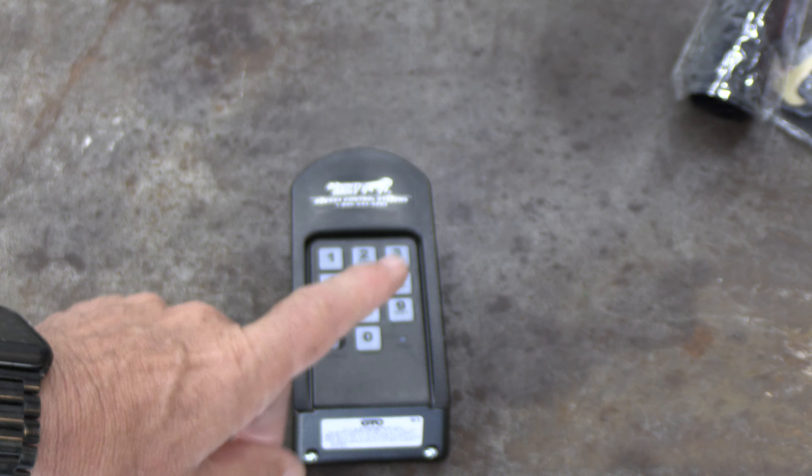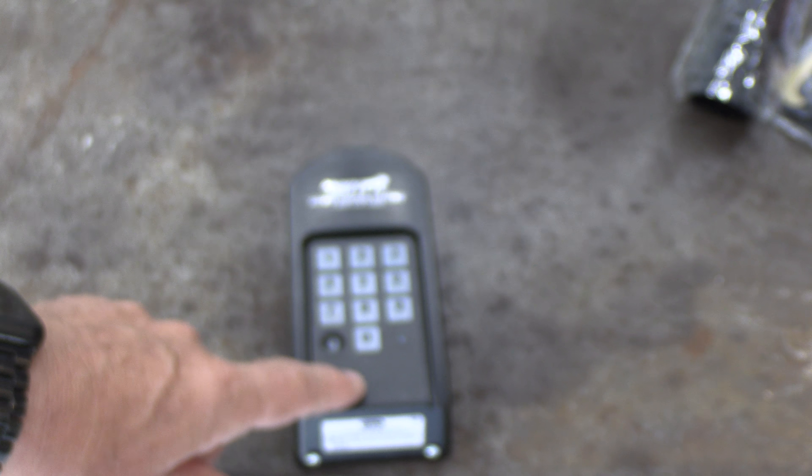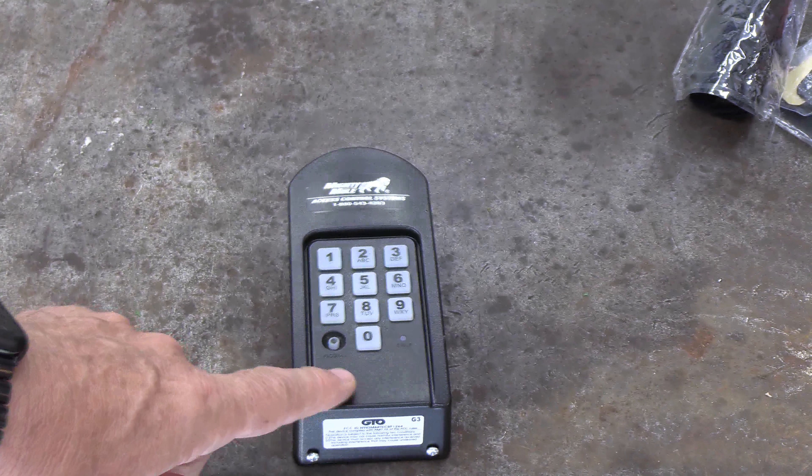When you hear three beeps like that, it now knows the transmitter code to send to the gate opener.